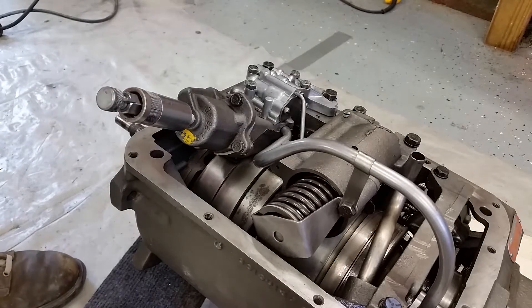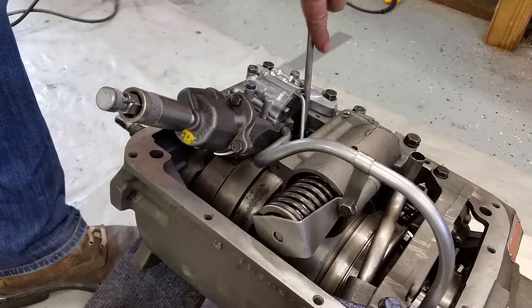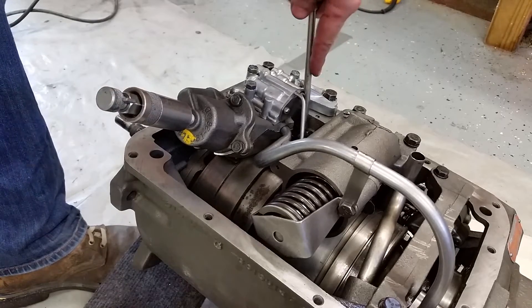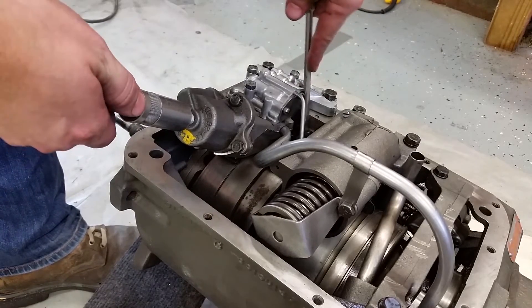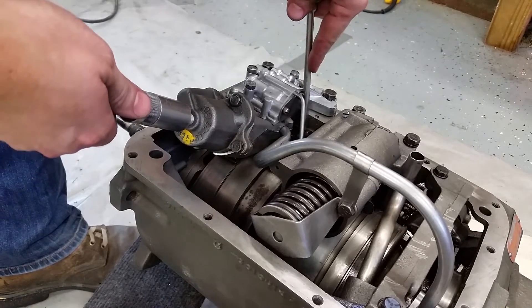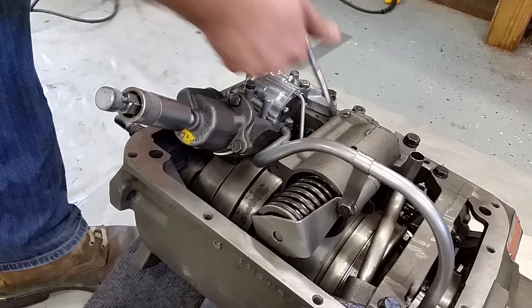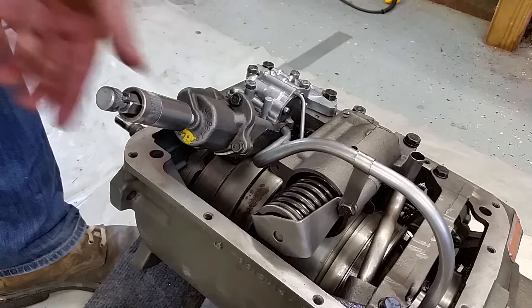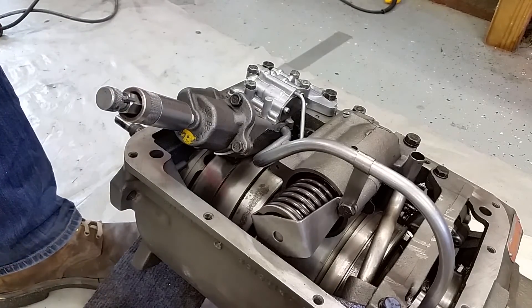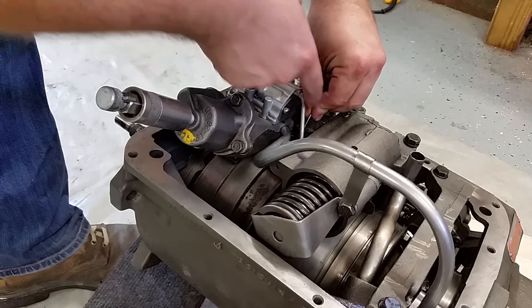Now what you do is adjust your adjuster down here until this piece basically wiggles. See that? This wiggles right there. And now you can put your safety pin back in.